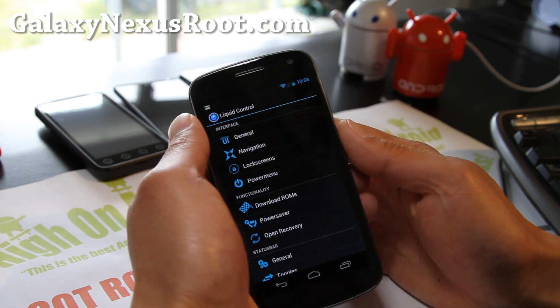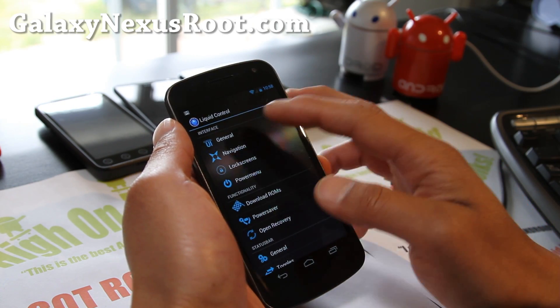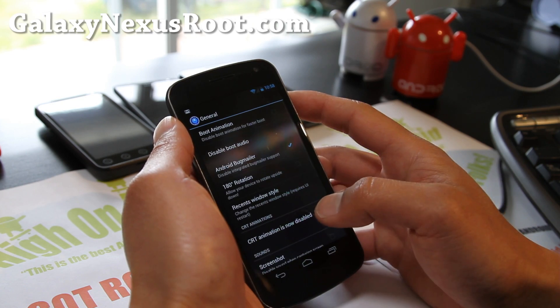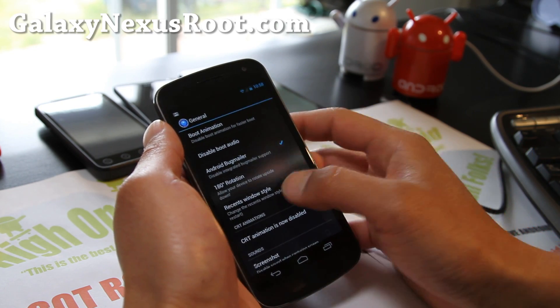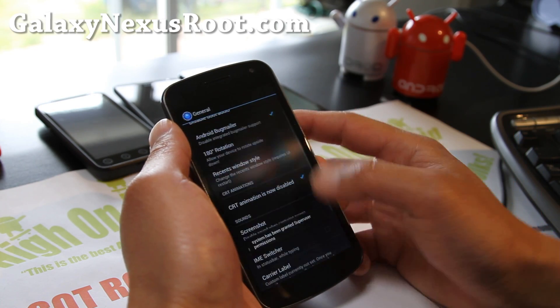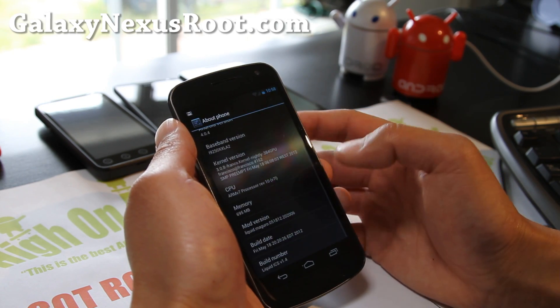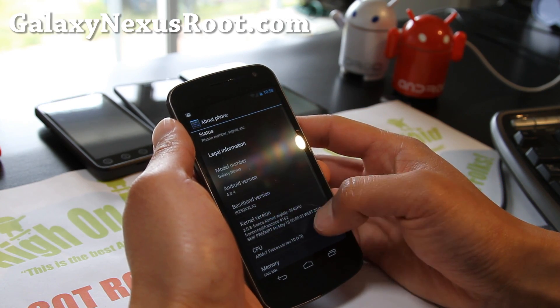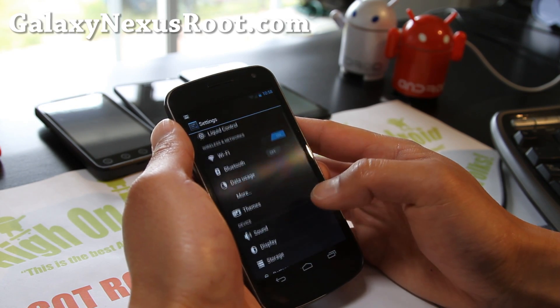The main feature of this ROM is the Liquid Control, sort of like AOKP — in fact it's very, very similar. You can do all the stuff that you can do with AOKP. I like the WebOS style, this is really cool. Let me show you that real quick — now you have the WebOS style. That was probably my favorite phone ever when it first came out.